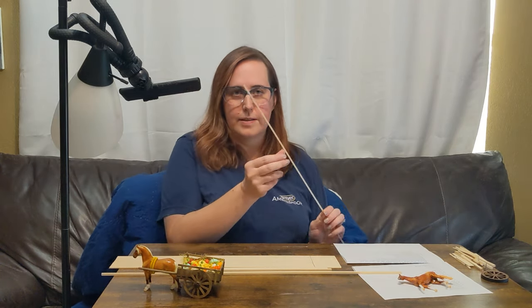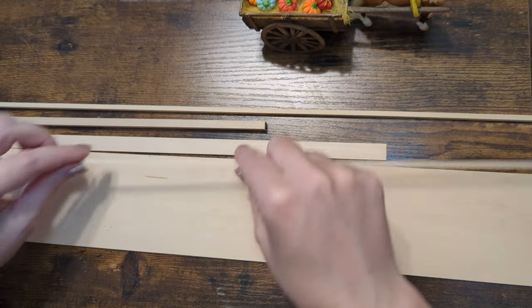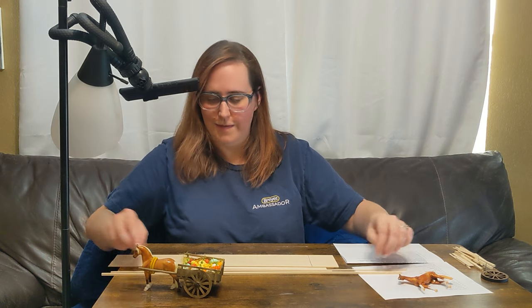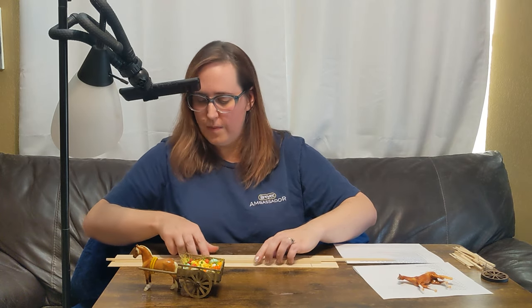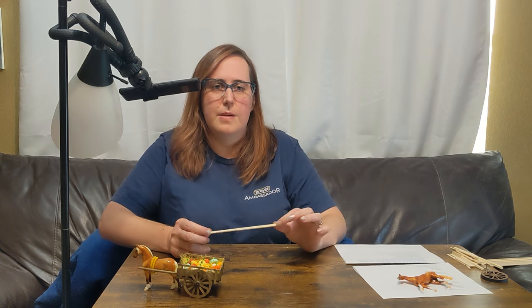And then we have this little teeny tiny strip: it is 1/16th by 1/8 inches by 12 inches minimum — this piece is 24 inches, but it's more than you'll need to complete the cart. There are various different ways you can cut this wood. I personally used my Dremel with a woodcut-specific tip for this project. If you don't have a Dremel, you can use a hand saw. I've also got a mini band saw that works really well. But bare minimum, something like a craft saw, an X-Acto knife, or a regular saw from the hardware store — you just want something to be able to cut this wood down.